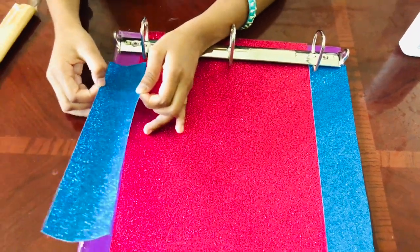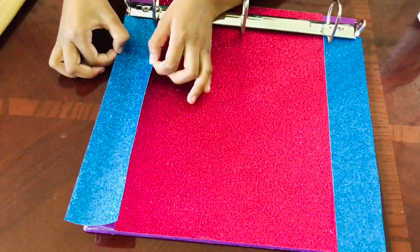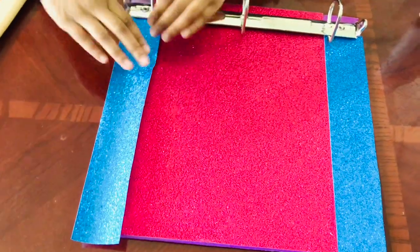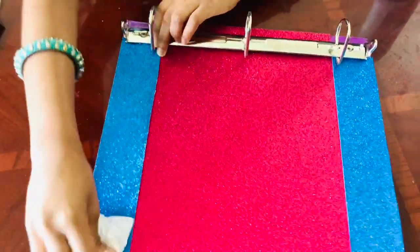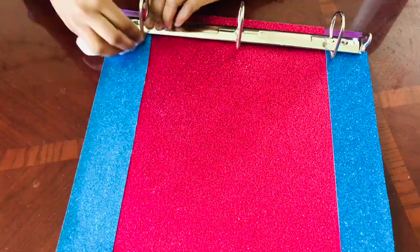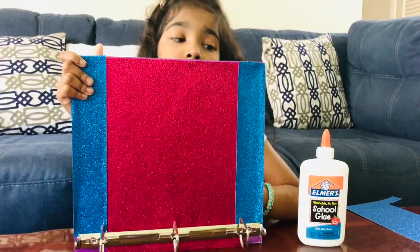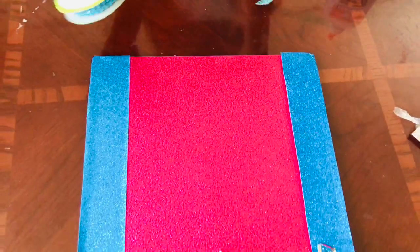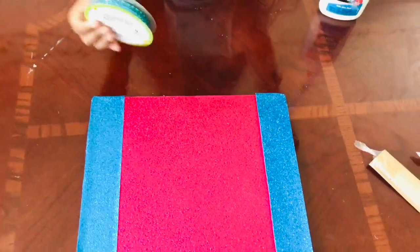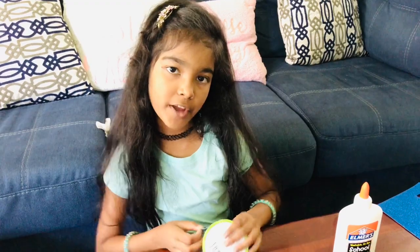I'm going to stick this one like I did to the other one and flatten it out. This is how it looks and I really hope you like it! I'm going to add this very beautiful blue strap, but you can skip this part if you're happy with what you have right now.